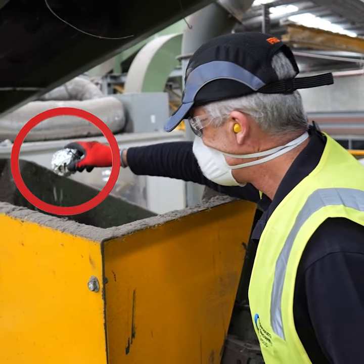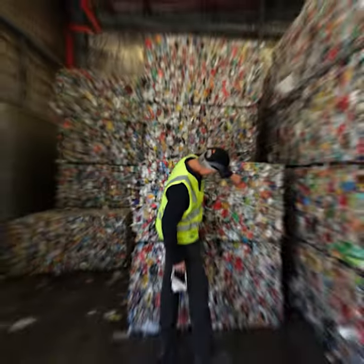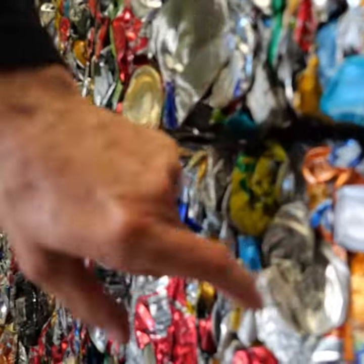Now let's test five large alfoil balls, roughly 60 to 90 millimetres. And voila — captured! Like, subscribe, and share to ensure everyone recycles right.